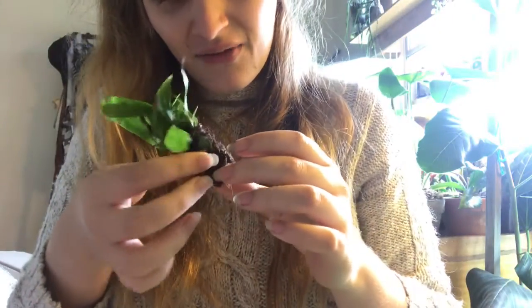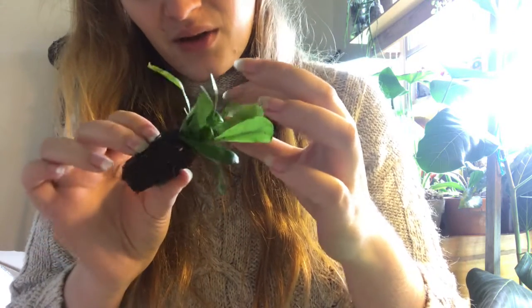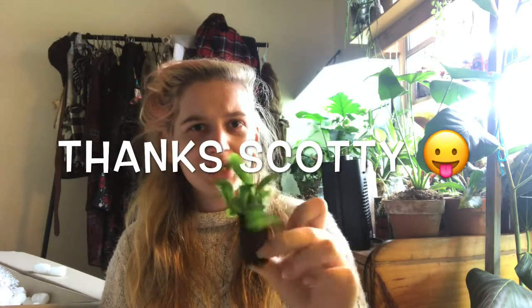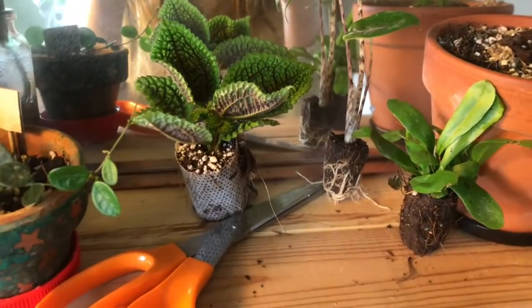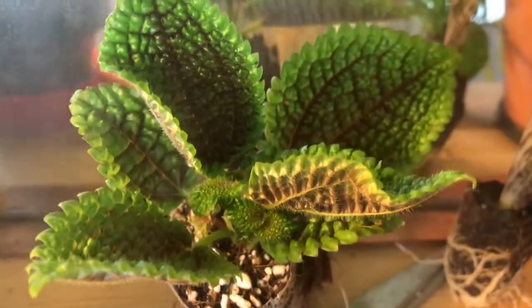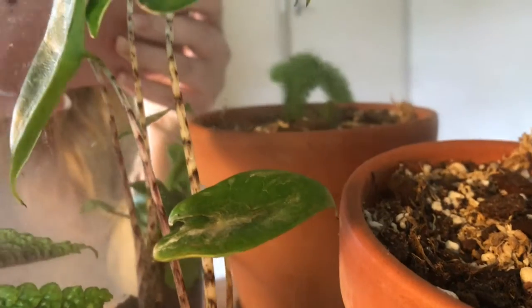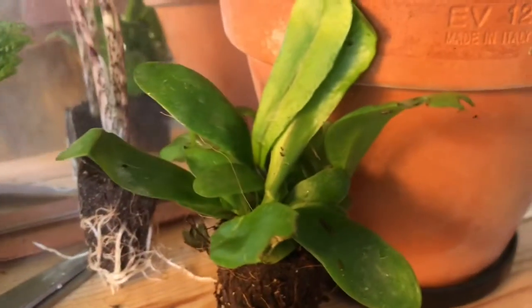I don't even know if this is a fern — it feels so succulent. I might email them and see what the fuck this is. Thank you for watching me unbox the plants that I bought with money from Scott Morrison. Thanks, Scott. I'll see you next time. Bye.